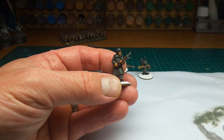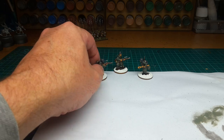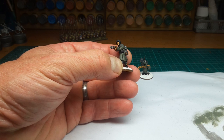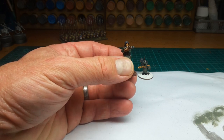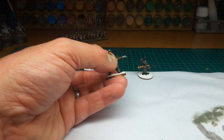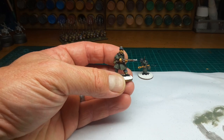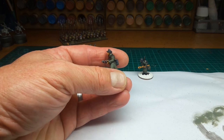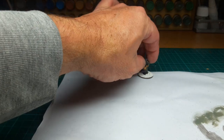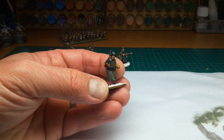Then I painted all the equipment, apart from the faces. I gave an overall wash of Nuln Oil, and the great coats were then dry brushed with field grey with added white. The equipment was a mix — some dry brushed, some painted — just to get through them.